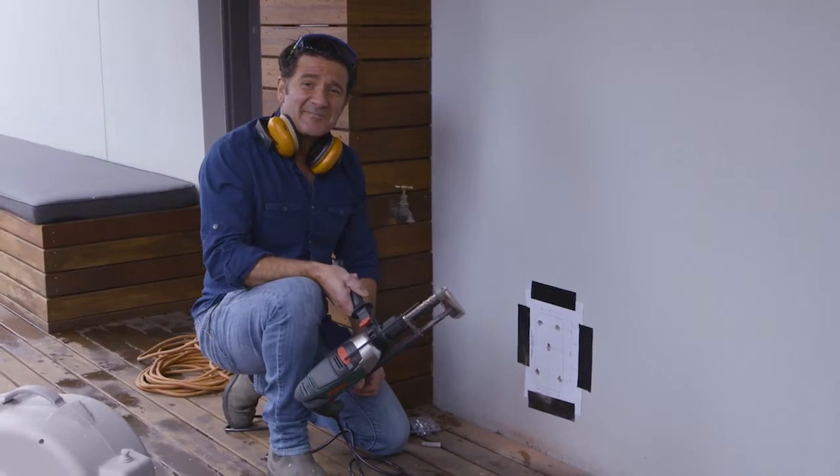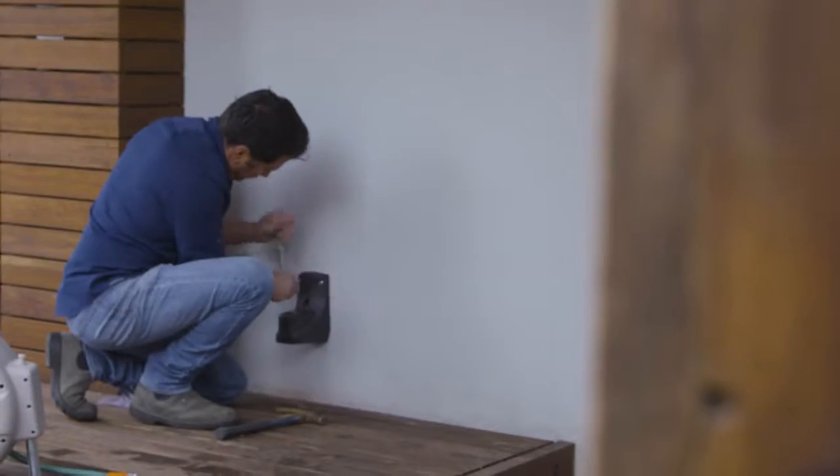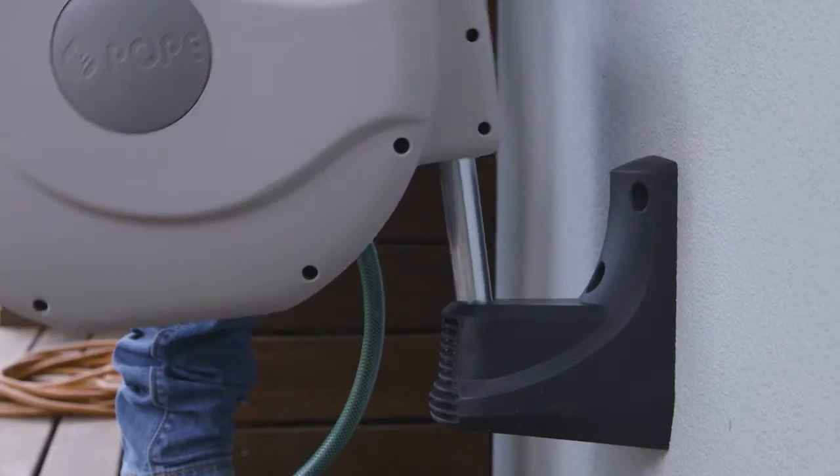That's it for drilling into masonry. As you can see, it's not too hard to do — you've got the right tools, a bit of know-how, and you go a long way.